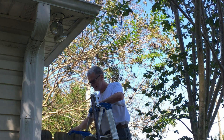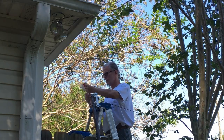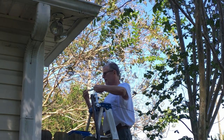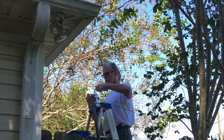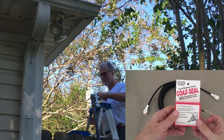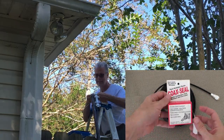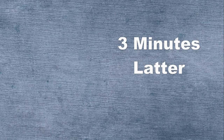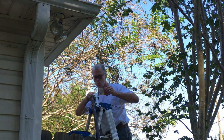I've screwed in the coax already and now I'm getting the weatherproof coax tape to put on it. You can see a picture of the box in the corner. This coax seal is the weatherproofing — pretty easy to use, but it took me a while up on the ladder.